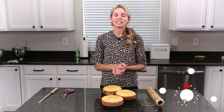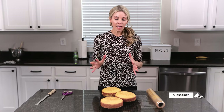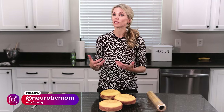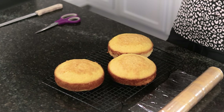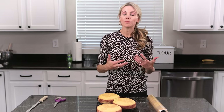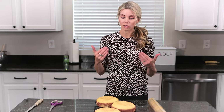Hi friends, welcome back to my kitchen. I'm Amy from Neurotic Mom Bakes, and in today's video I'd like to talk about how you should store your fully baked cake layers as well as your fully decorated cakes. The funny thing about cakes that a lot of people do not realize is that they can be made well ahead of time and can last in your refrigerator and especially your freezer for a long, long time.